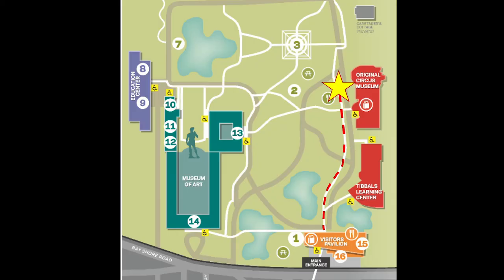This rainbow friend is on our grounds at The Ringling. You can see it from the sidewalk used to get from the Visitor's Pavilion to the Catazon — it's on the left side, a little bit past the historic Circus Museum. Now that we've got that settled, let's get to making some art of our own.